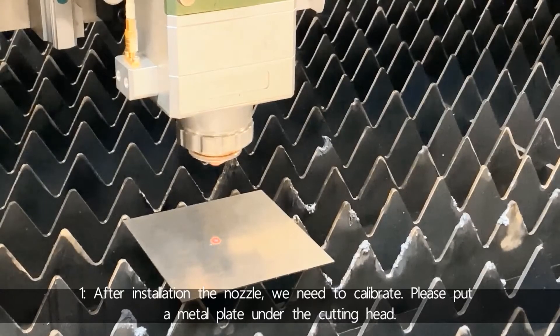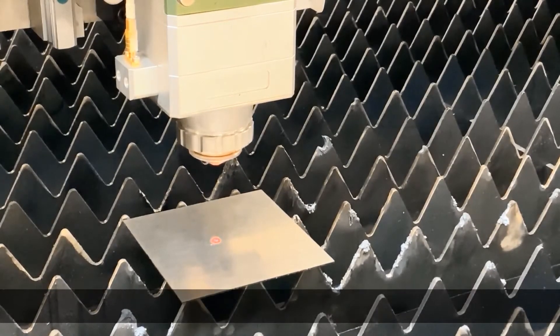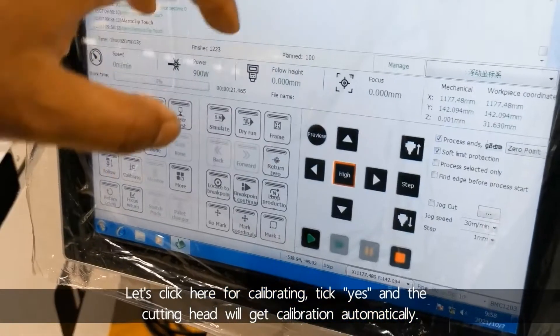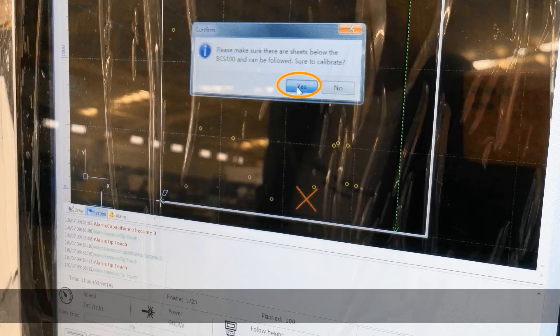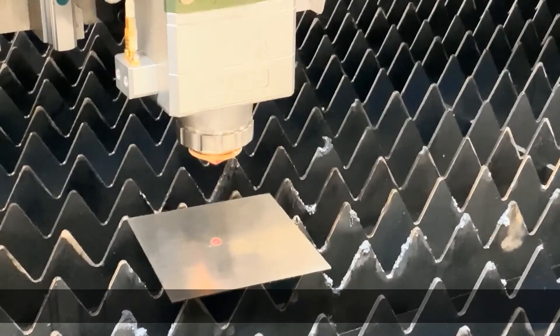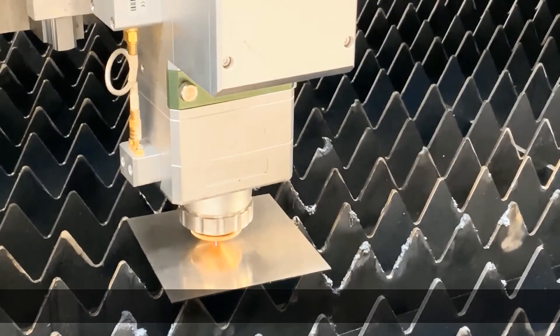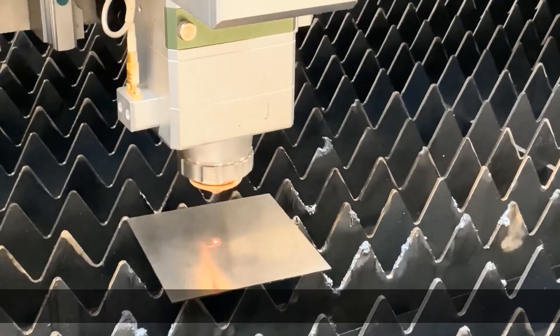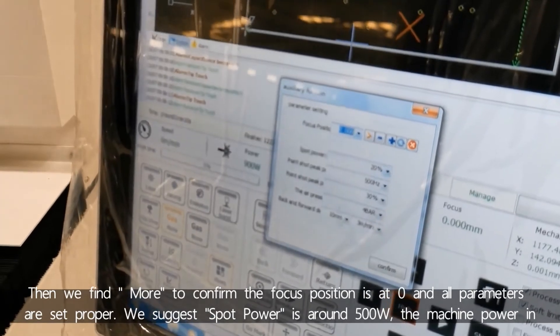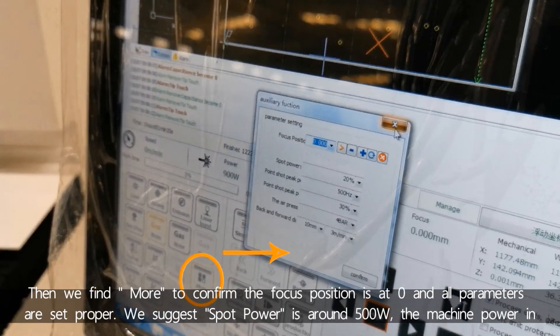First, after installing the nozzle, we need to calibrate. Please put a metal plate under the cutting head. Let's click here for calibrating, tick yes, and the cutting head will calibrate automatically. Then we confirm that the focus position is at zero and all parameters are set properly.